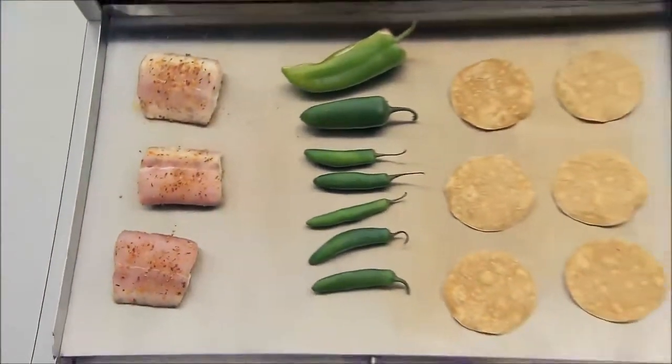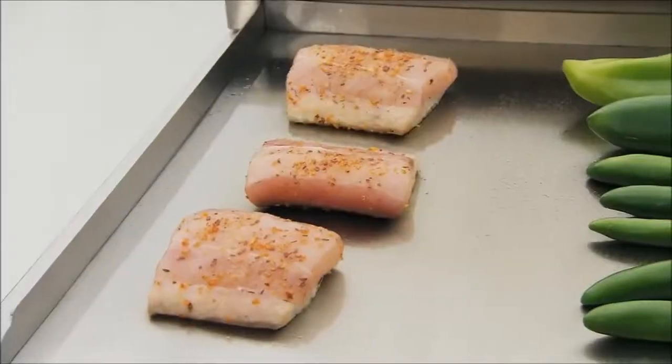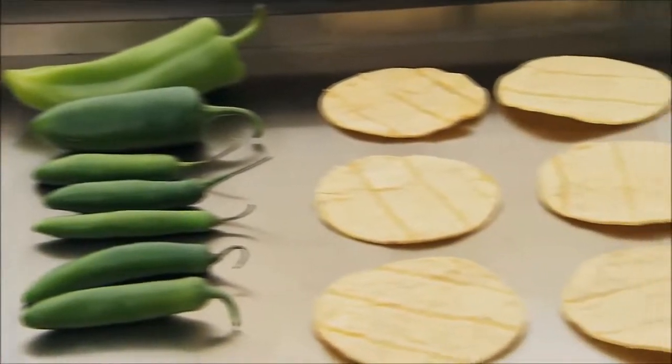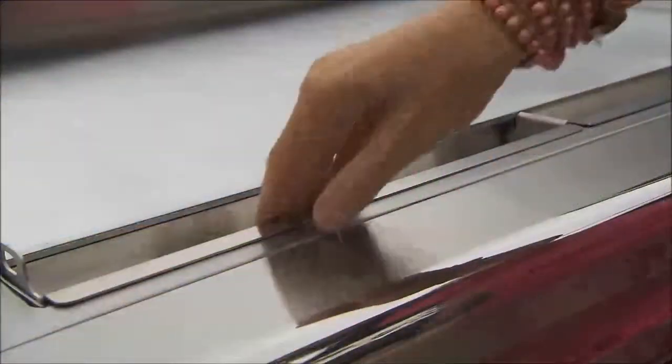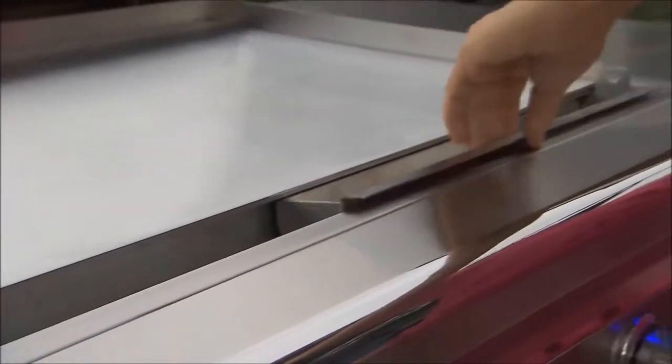The multi-layer grilling surface is aluminum sandwiched between two sheets of stainless steel, creating even heat distribution. There are two drip trays designed to catch any grease — they're easily removable and dishwasher safe.